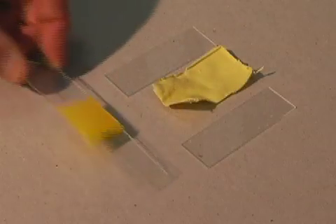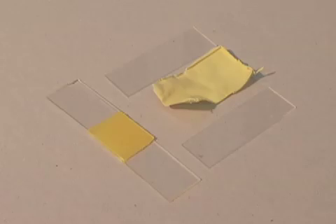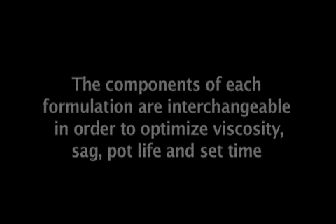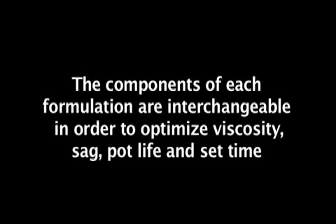Feelco Adhesives offers more than seven two-part Bond-A-Way formulations to choose from. The components of each formulation are interchangeable in order to optimize viscosity, sag, pot life, and set time. Contact Feelco Adhesives to learn more about Bond-A-Way and discuss your application.